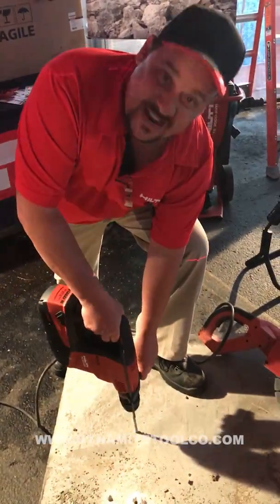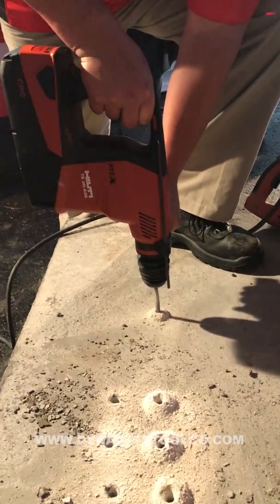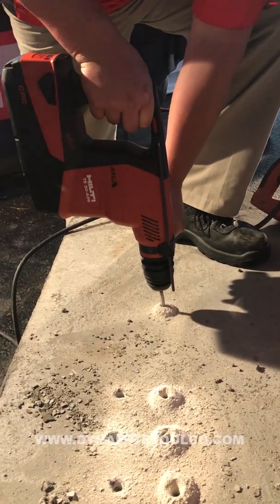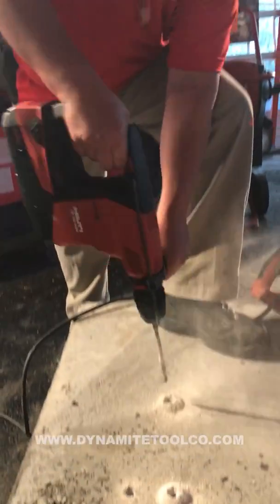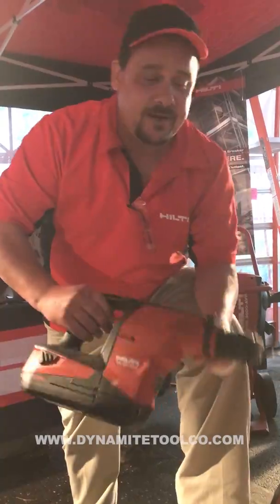Let me just show you first how fast it is. Lightning speed, all-day performance on a 36 volt lithium-ion battery.